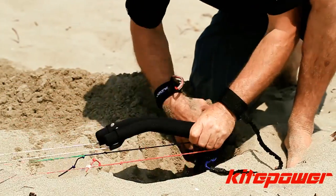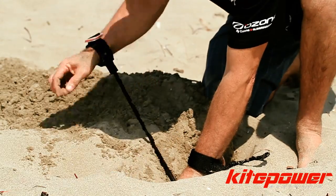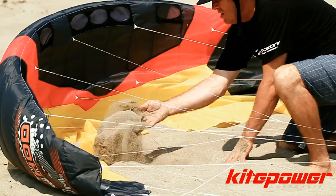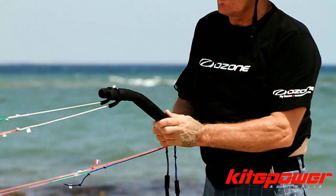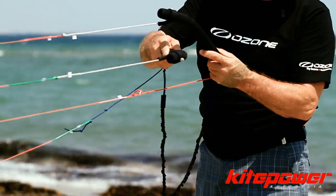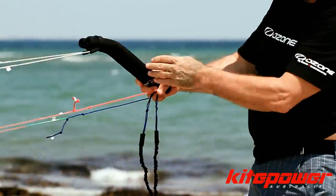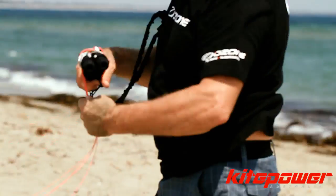Once the kite has settled on the ground, bury the handles in a hole that you dig in the sand. Go up to the kite and secure it by putting sand on the trailing edge. Then go back to your handles, making sure not to twist them. Put one handle through the other, wind the lines just hand over hand — holding the handles in one hand and the lines in the other — until you fully wind the lines all the way up to the kite.